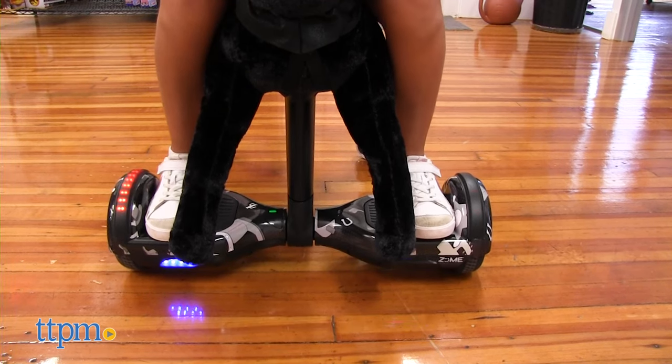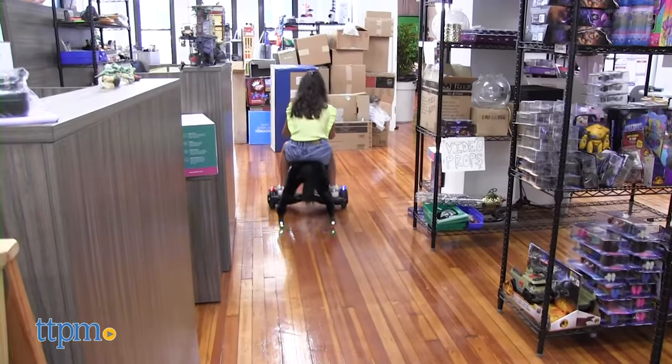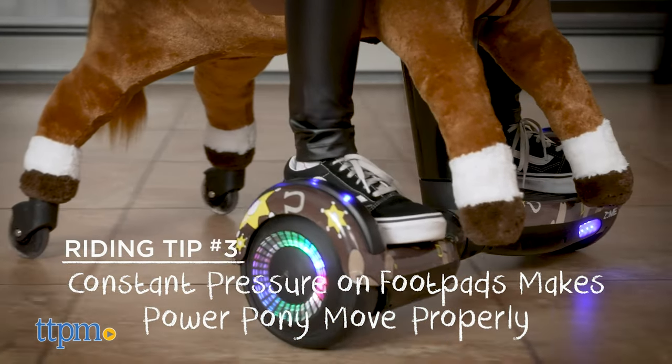Simply place your feet on the zoom engine foot pads and use your foot pressure to steer the pony forward, backward, or turning. The more pressure you apply, the faster you'll go.